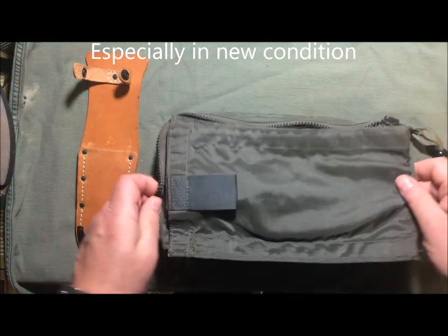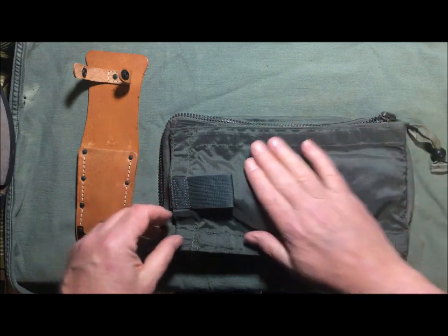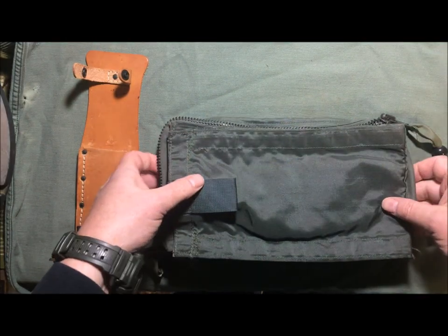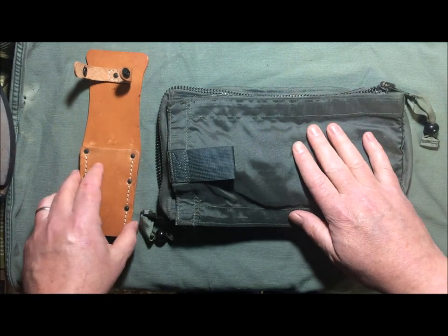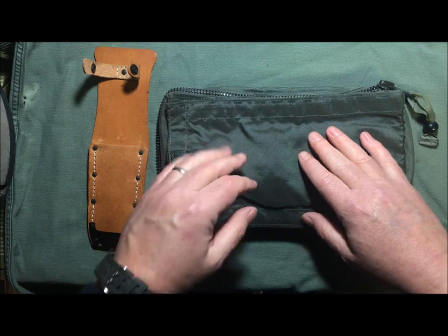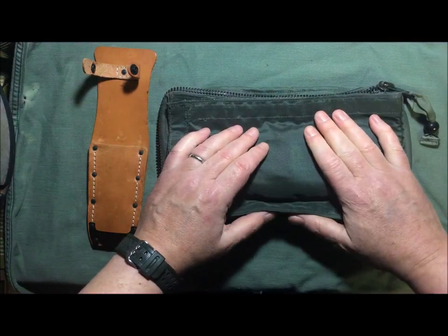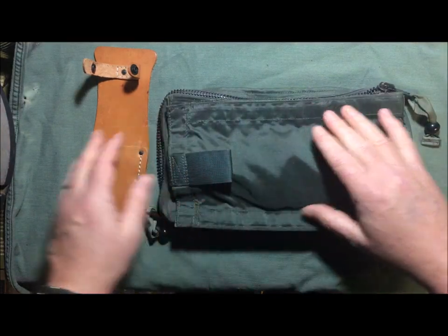I bought this just to add to my collection of pilot and aircrew survival knives. Just recently, thanks to my viewers and subscribers, I got to over 1,000 subscribers here on YouTube, and I want to thank you very much for that — I think that's tremendous.